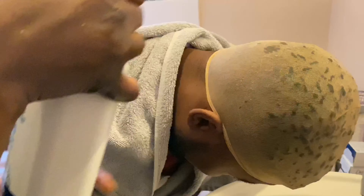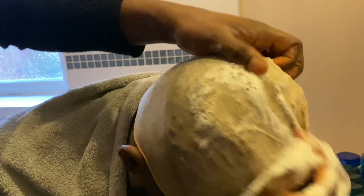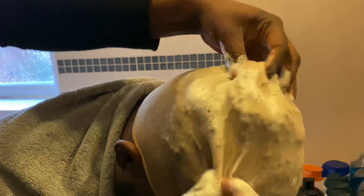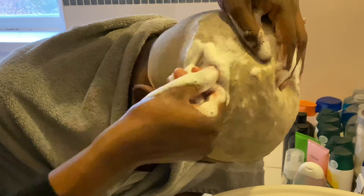This is the don't: a lot of people just put water on first, then put their conditioner, and start washing like they don't have curls — which is totally wrong. You need to concentrate on your scalp and work your way around the curls carefully, which is not what I'm doing right now.